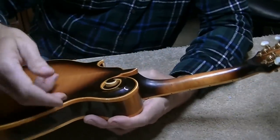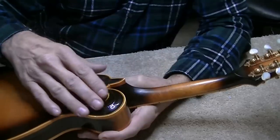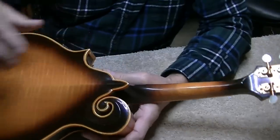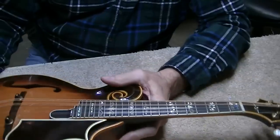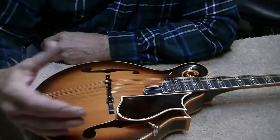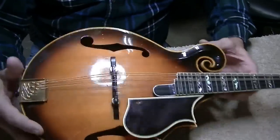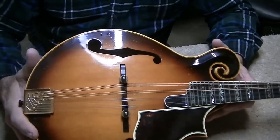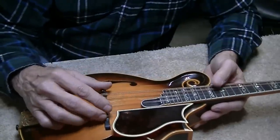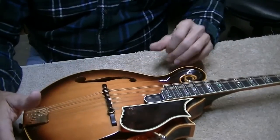Another option would be to take the back loose and do a cheater's neck reset - twist the neck back a little, force it back, glue it down. But with a mandolin that's a nightmare because all of this trim won't match up right, so I wouldn't do that either. The only thing we're left with is working with the bridge again. Because I'm so busy, I'm kind of glad that's the option, because I can do it fairly quickly - even though it'll take some finesse to cut this bridge down more and get these strings where they need to go.